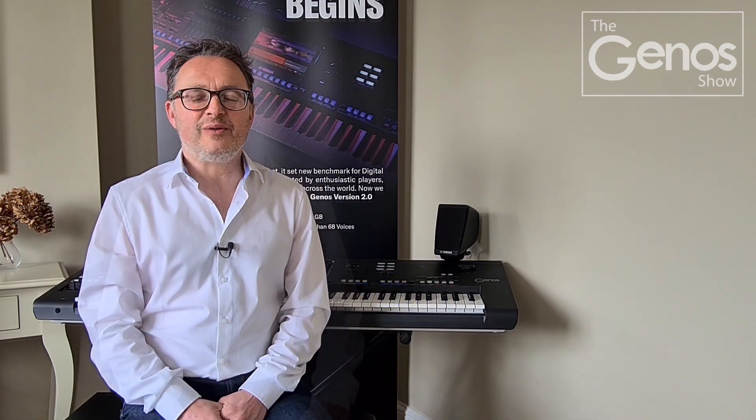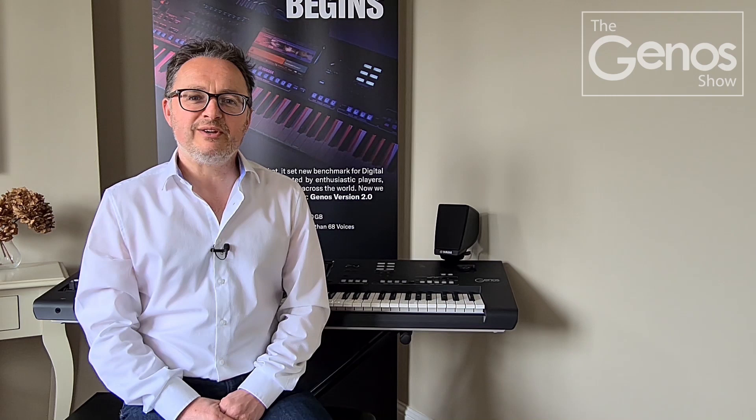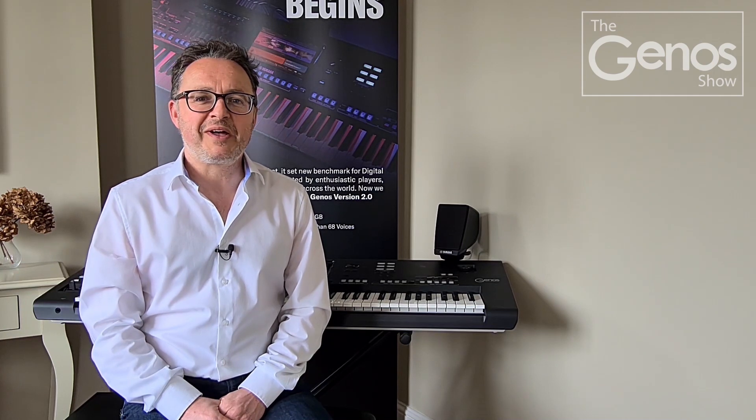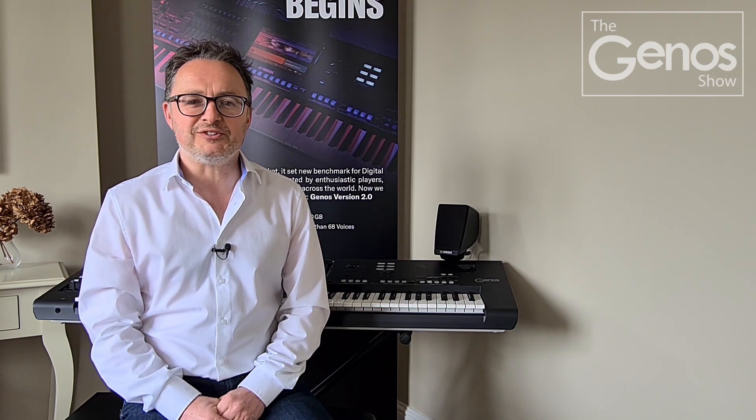Hello and welcome to the first episode of the Genos show. I'm David Cooper from Genos Tipsters and we've created a place where Genos players can ask questions and control the content. On this episode we'll be showing you ways to record into your Genos, looking at ways to play Isn't She Lovely and giving you some tips on registrations for that by Stevie Wonder, then we'll be giving you help with the freeze button, and finally we'll be answering some of your questions.